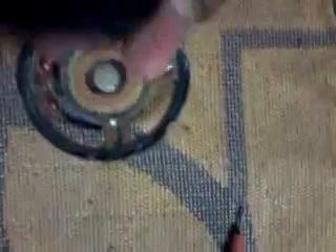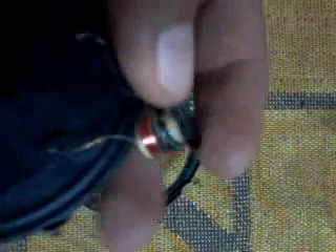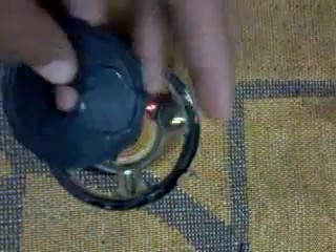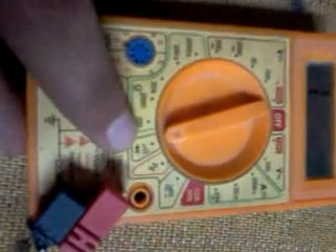Concerning my speaker, these two wires were broken, so I used two new wires and I connected them here and here using my soldering iron. First one done, then you should set your multimeter.